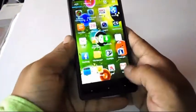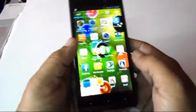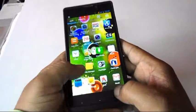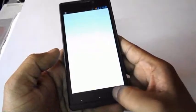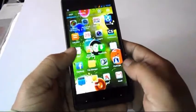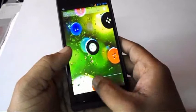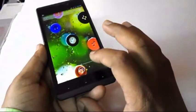Now let's look at some applications. I will try to test performance on this phone. You can see I am opening some applications — it's working fast, no problem. So overall, performance is good and the touch is average on this phone.